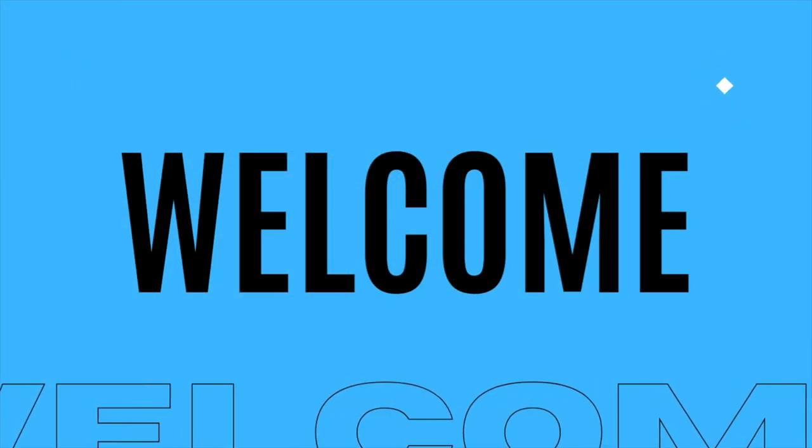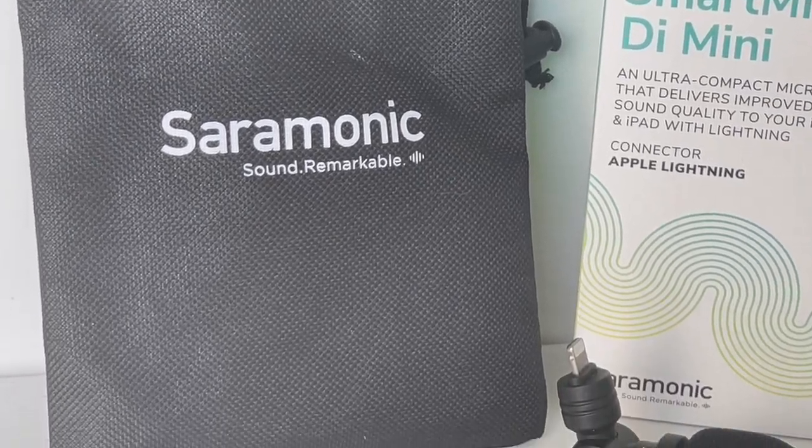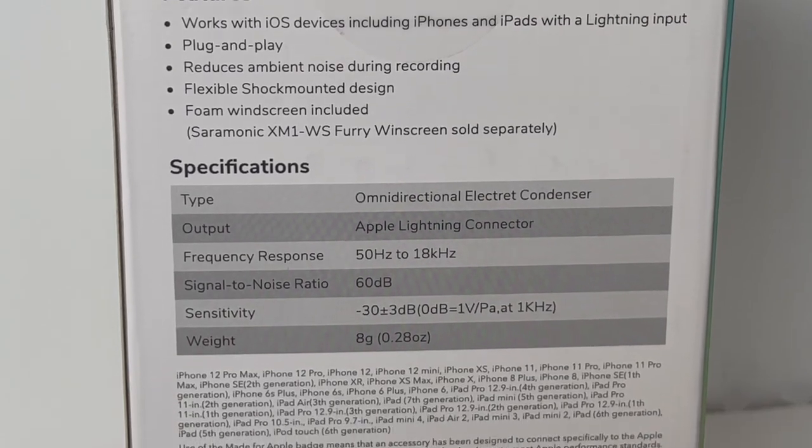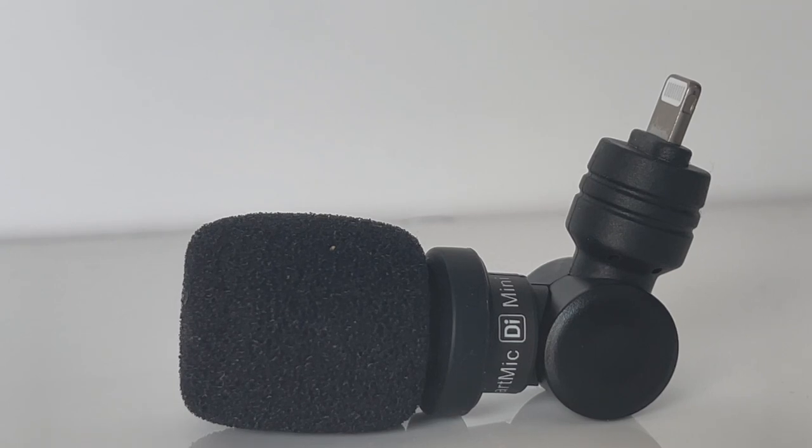Let's do some test runs and talk about some specs and features. This device works with iOS devices including iPhones and iPads with a lightning input. It is plug and play, it reduces ambient noise during recordings, offers a flexible shock-mounted design, and has a foam windscreen included. Out of the package it looks like this, and once you put the windscreen on you can bend the microphone a couple of different ways.